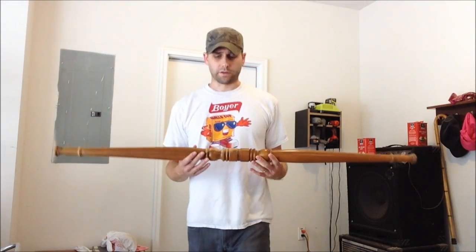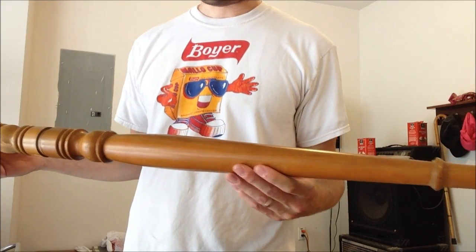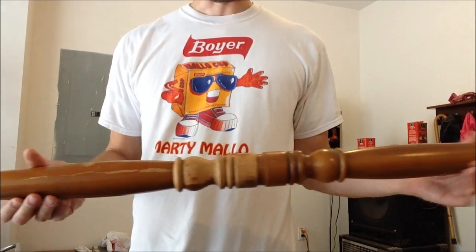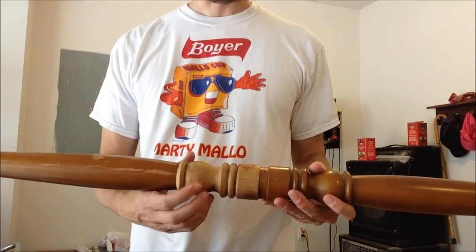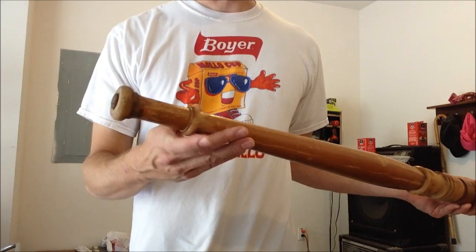I've got the legs here and you'll notice that they already have a finish on them, which has been like that for a long time — that's just how it came on the organ. We do have some spots missing here which I'm just going to leave. They've probably been like that for years, but it's pretty rough looking.